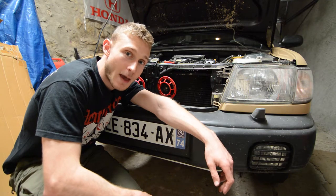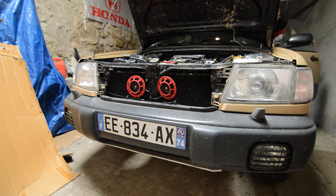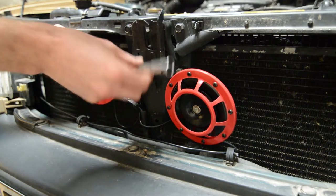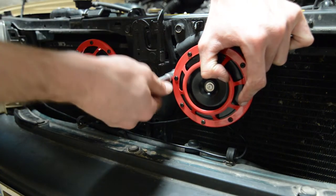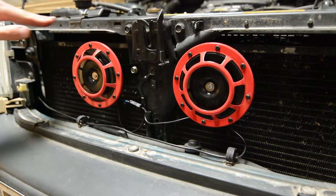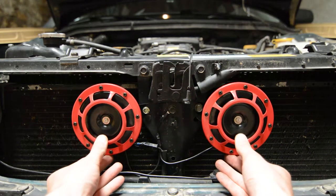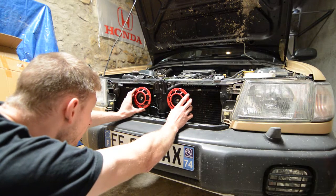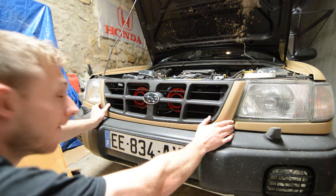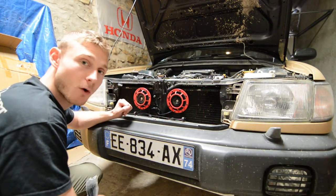Before tightening everything up, make sure this actually worked. It works. Make sure everything is perfectly even. When it's tightened, you can clean the wiring with some zip ties.